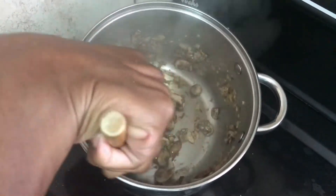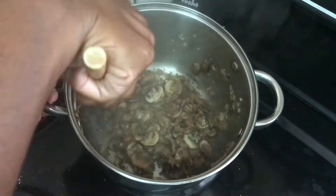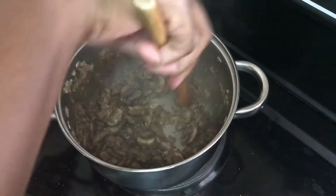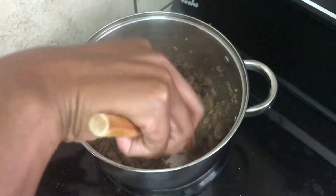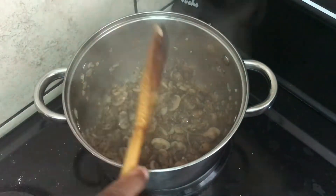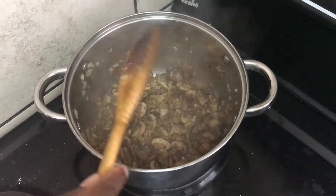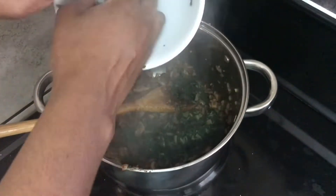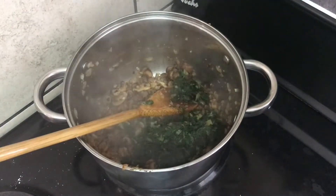I'm also showing you the bottom of my pot so you can see this is not a lot of oil — in fact I think I used about a tablespoon of oil. The reason for that is the next steps are quite rich and I don't want the end result to be extra oily.